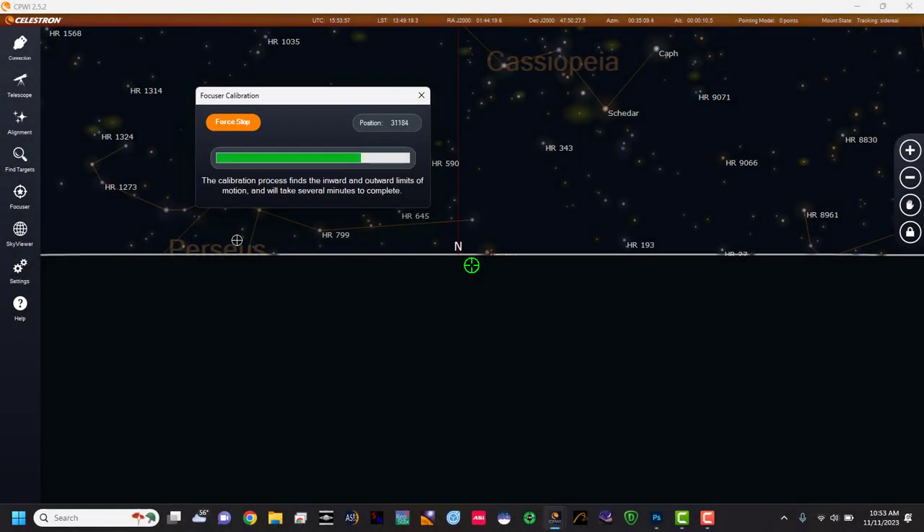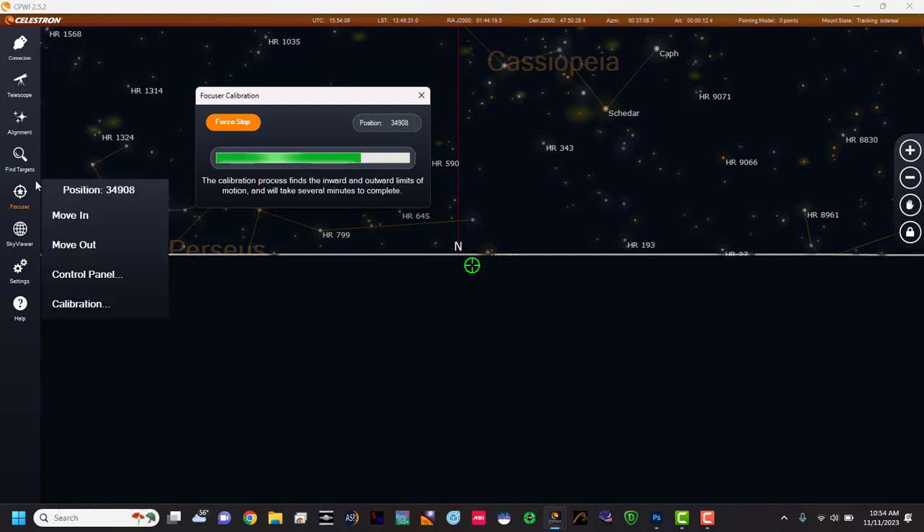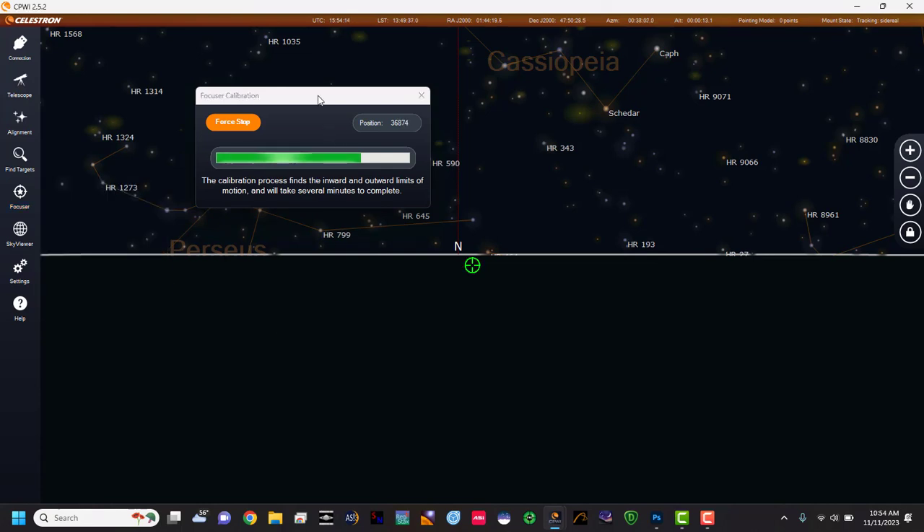Okay, so what we're doing here is we opened up CPWI, connected it via USB, and went to focuser calibration. Now it's basically going through the steps.